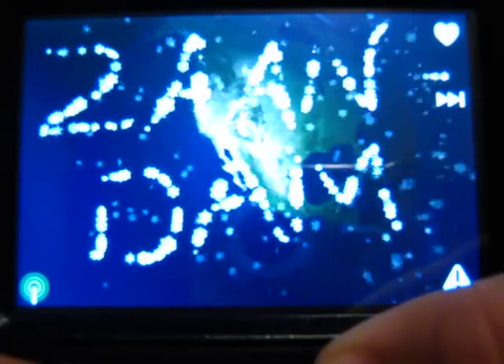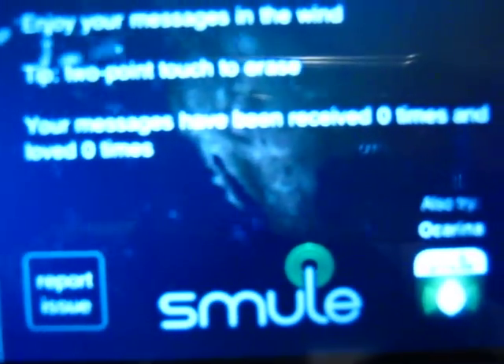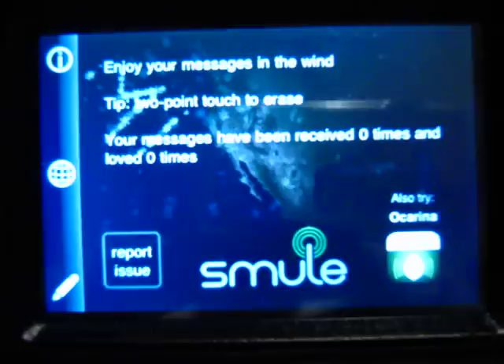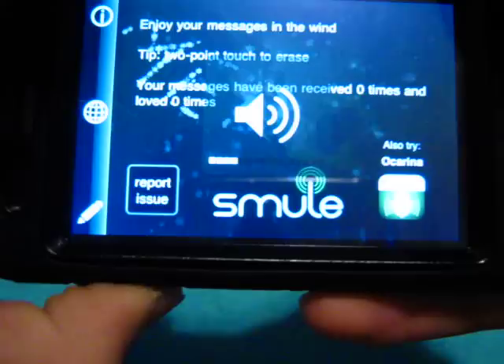I don't really know what they wrote — looks like 'A-A-N-D-A-M'. You can also favorite it, or I mean give it love. And if I go to info it says zero messages of mine have been received and zero of them have been loved.